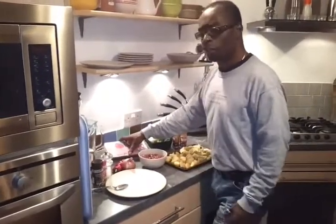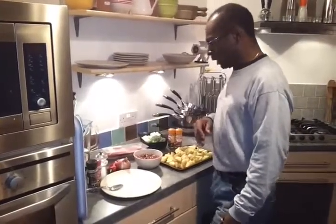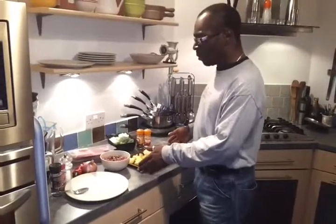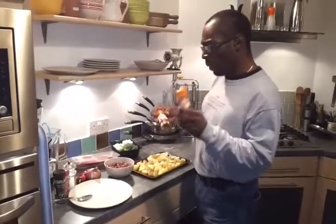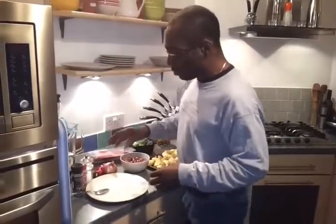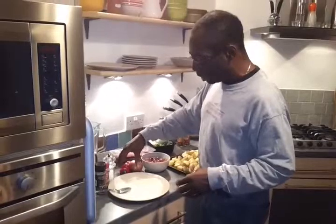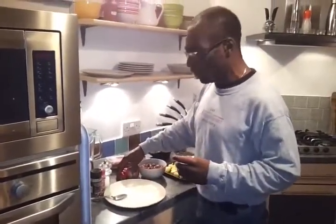I've got streaky bacon for some extra flavour, also got some back bacon, but streaky bacon is the business there. My favourite potatoes at the moment — with those I'm going to put some hot chilli powder and paprika in a little bit later to give them a little bite. For the liver and bacon I'm going to do a red pepper and pink onion gravy — very rich, maybe even a little bit of pork in there as well.